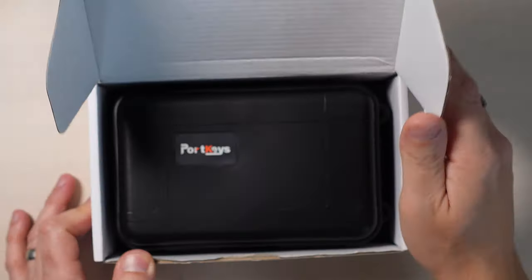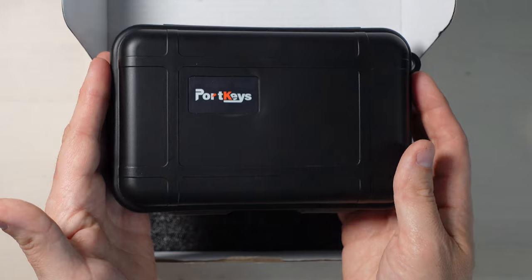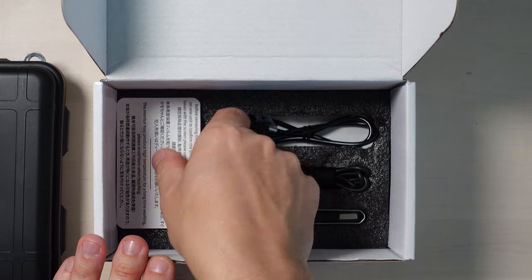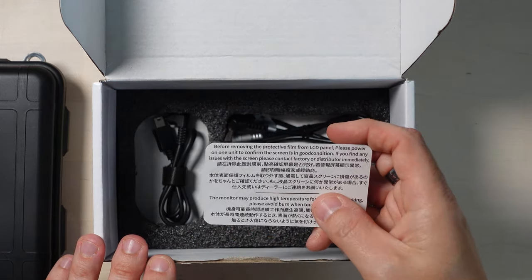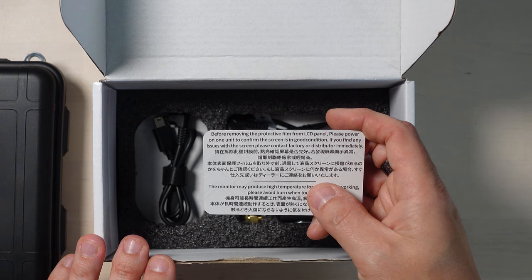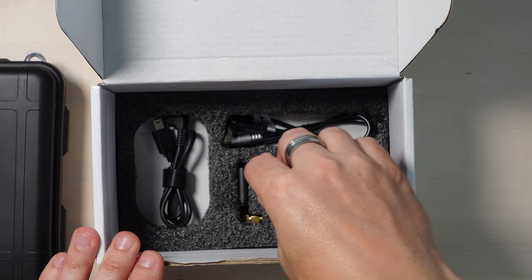So we've got a nice white box. It's got a little hard storage case that I assume the monitor's in. Usually when you get a monitor you don't often get a little case with it, but it's got a case — that's pretty cool. We'll have a look at that in a moment. We've also got some foam here. And underneath the foam there's a little card that says: before removing the protective film from the LCD panel, please power on the unit to confirm the screen is in good condition. If you find any issues with the screen, please contact the factory or distributor immediately.